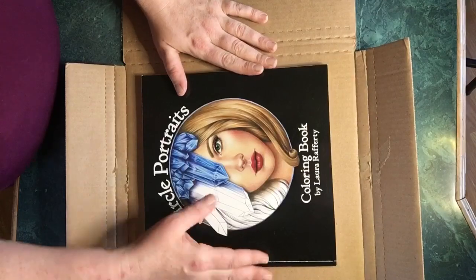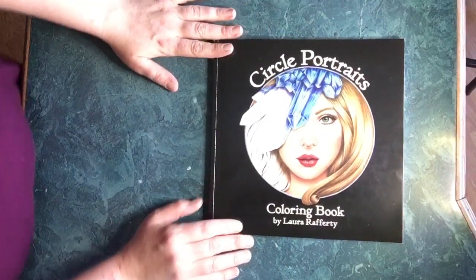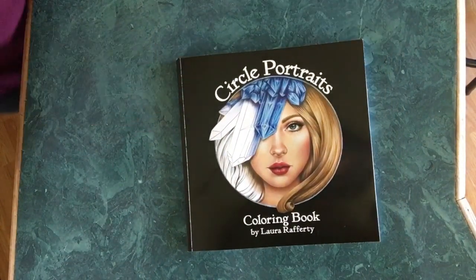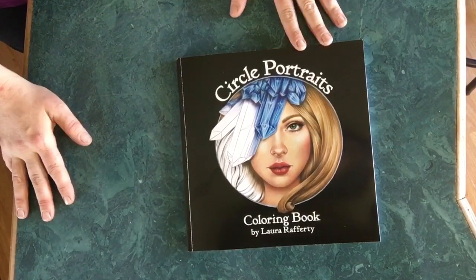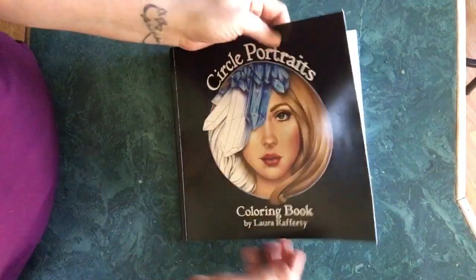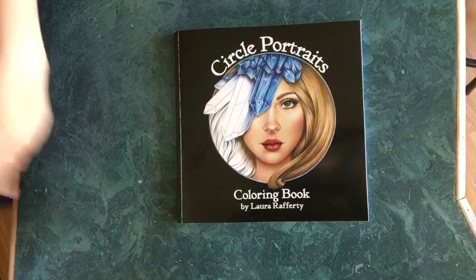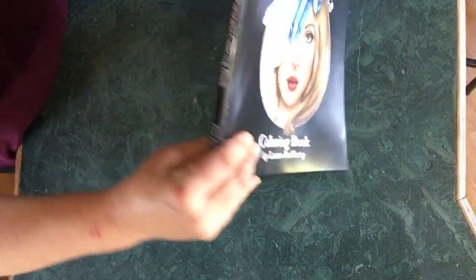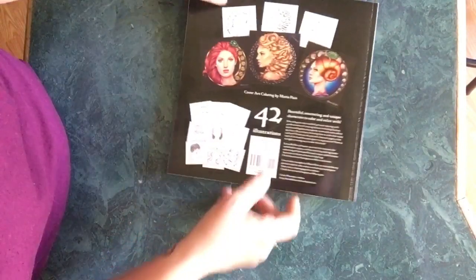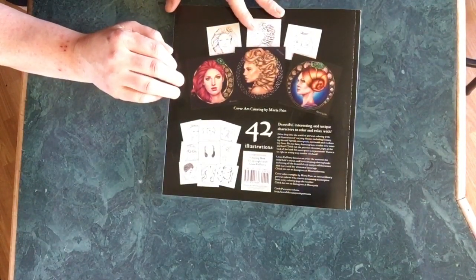I had thought it was going to be a spiral. As you can see, it's Circle Portraits by Laura Rafferty. This white line right here was not on it before — I had opened it and showed it to a friend and pressed it, and when I closed it again I saw that white line, which isn't a problem. I just wanted to let anyone know that it was not on there to begin with. On the side it says 'Laura Rafferty, Circle Portraits coloring book, first edition' — so there'd be more to come. On the back, there are 42 illustrations and cover art.